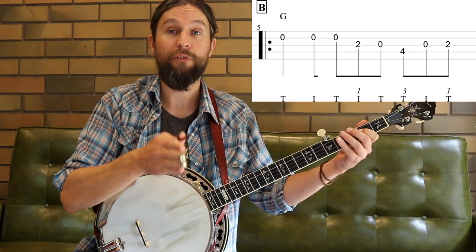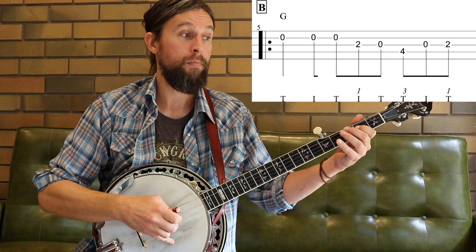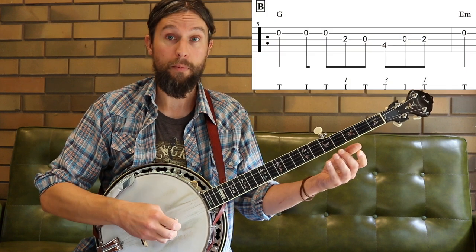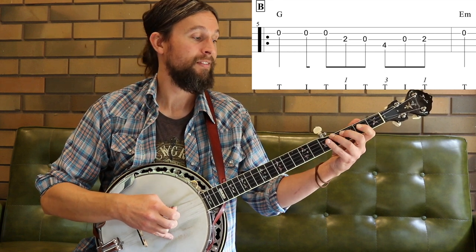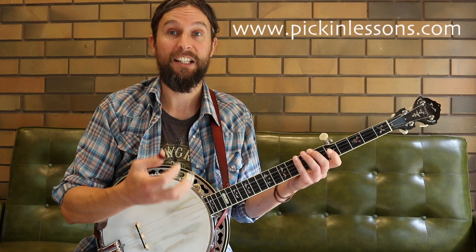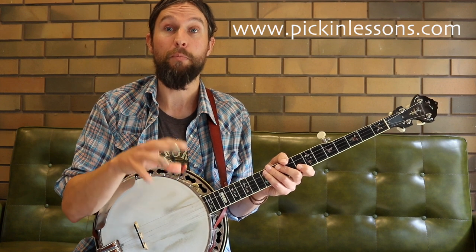Our thumb is playing the note that falls on the beat. Doesn't matter what happened before — our thumb is playing that note on the beat. It really helps with our pulse and it's not too tricky once you've practiced it. The entire bar: thumb, index, thumb, index, thumb, thumb, index, thumb. Moving to the next note would also be the thumb again. Three and a — thumb, index, thumb, index, thumb, thumb, index, thumb, thumb. The thumb is accenting those notes that fall on the pulse — that's really important. We want those notes to be accented in this tune. Spend some time on those exercises while working on parts A and B.